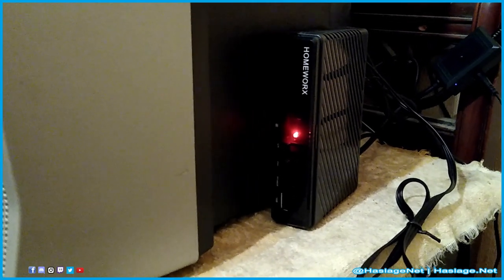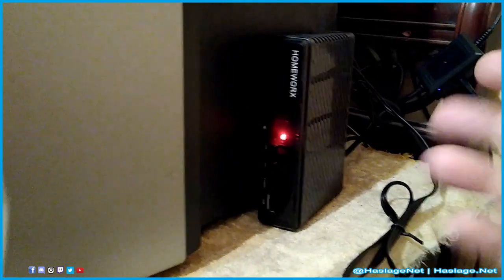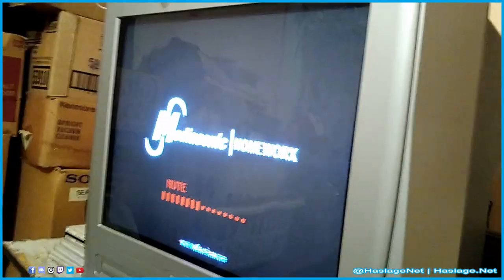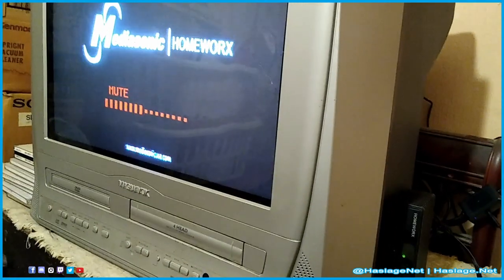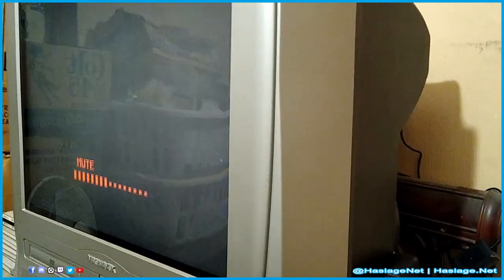This is the MediaSonic HomeWorks DVR box, currently in standby with a red light. When I click on it, it switches to a green light and starts loading on the screen. It's basically a little DVR. Now it's starting to pick up a signal.